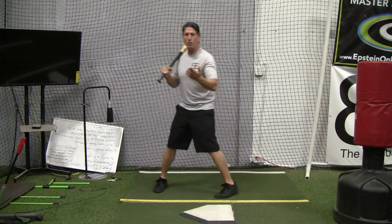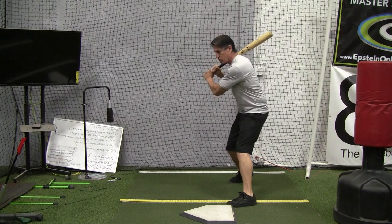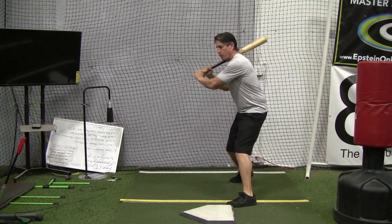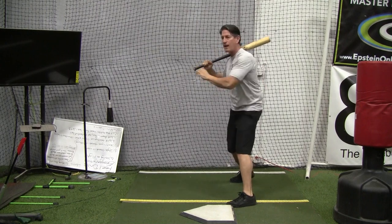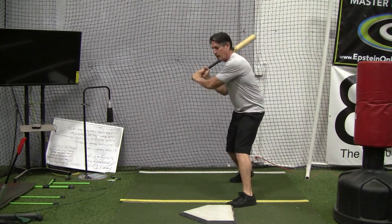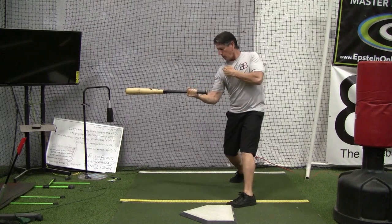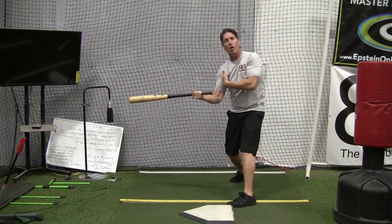Essentially what will happen — I'm going to go face on right now — they get into a launch position and begin to turn into the swing. What will happen is they'll pull their hands too early, and it's typically caused by the right hand starting to push away, and then they swing and get out like this. Now you can see my shoulder here — my hand is way outside that.